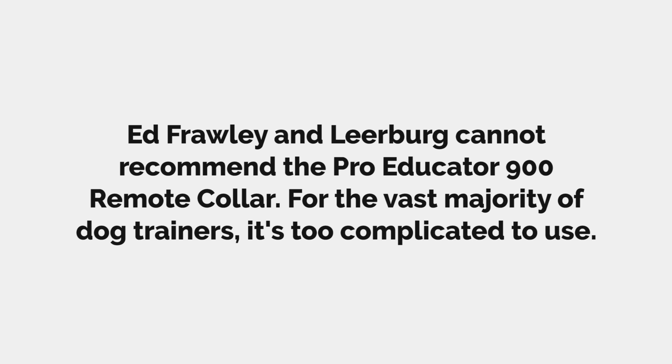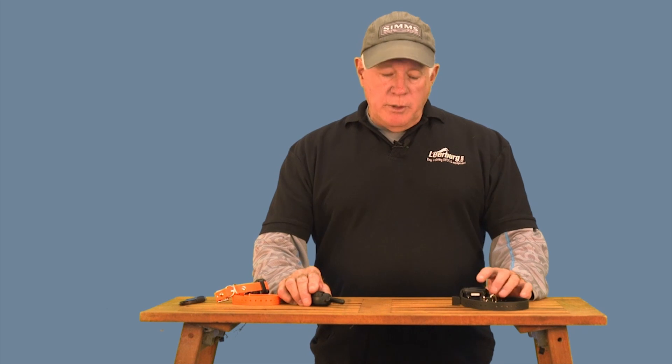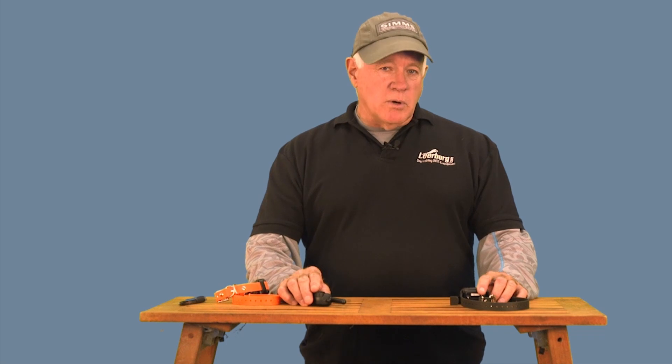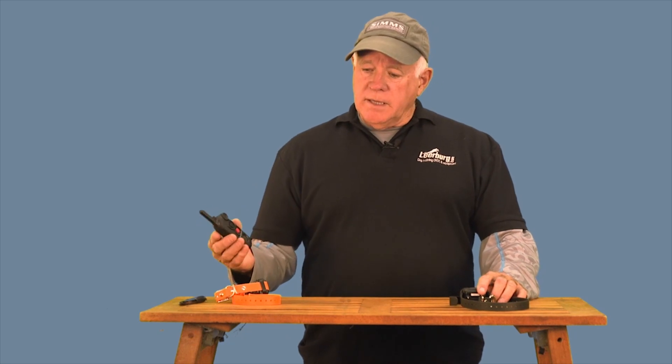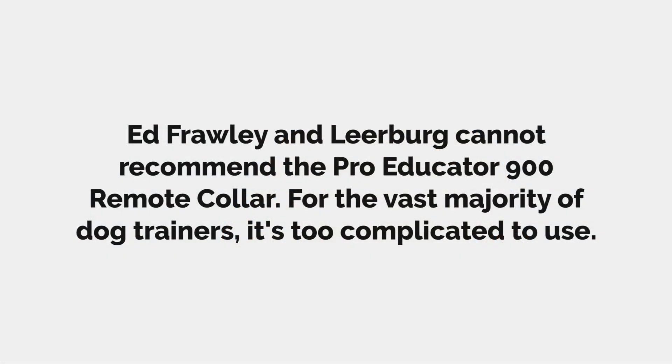Hello, my name is Ed Frawley. This video is going to explain the features and how to program most of the functions on the Educator Pro 900 remote collar. Before we begin, I must say that this is not a collar that I or the people that work for me would recommend to a new dog trainer. It is the most feature-rich remote collar on the market, but it's also the most complicated. This remote collar is designed for professional dog trainers — it is the most expensive on the market, and not one a new dog trainer should use, even if you want to become a professional down the road.